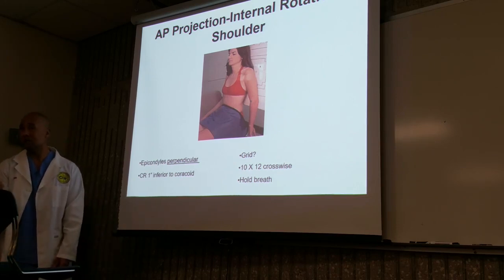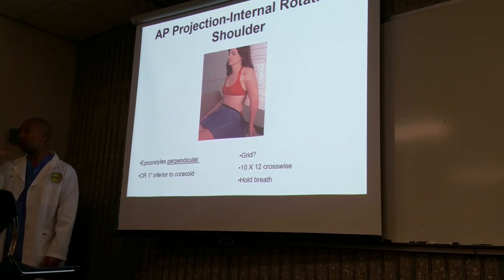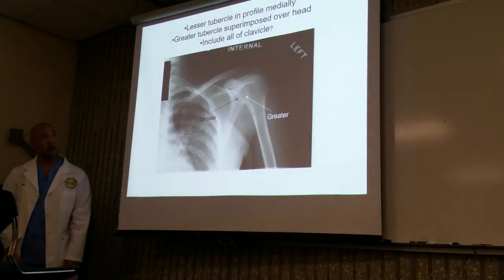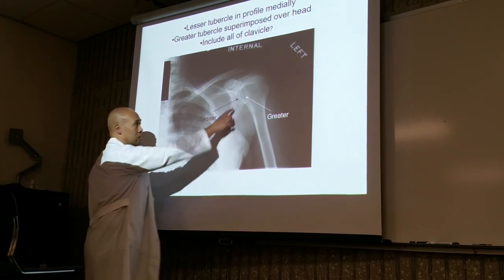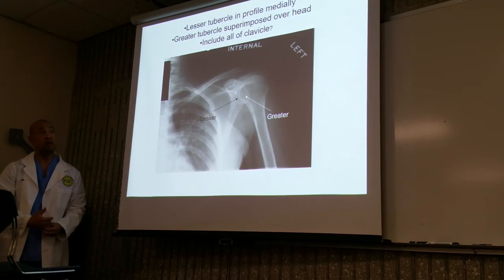As you're leaving the room getting ready to make an exposure, keep an eye on them. Shut the door and watch them through the window — maintain line of sight. Now in internal rotation, the greater tubercle will be superimposed over the head, and the lesser tubercle or tuberosity will be projected medially. This view is great for demonstrating the lesser tubercle.